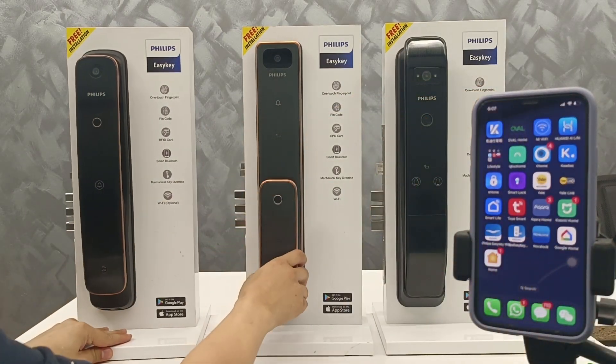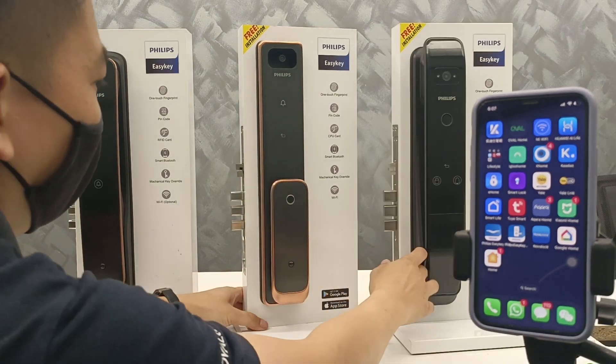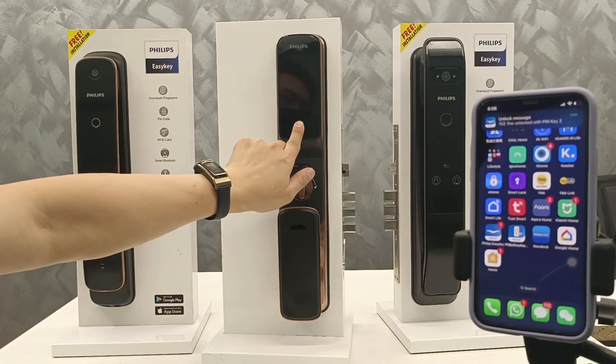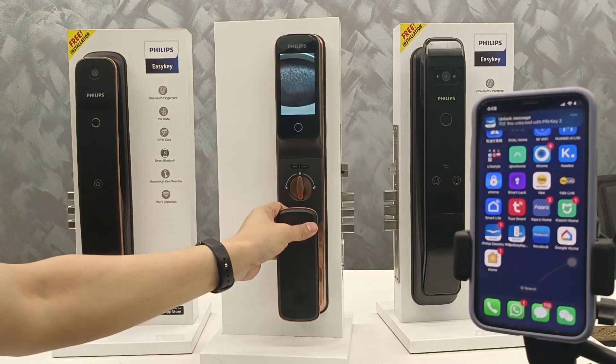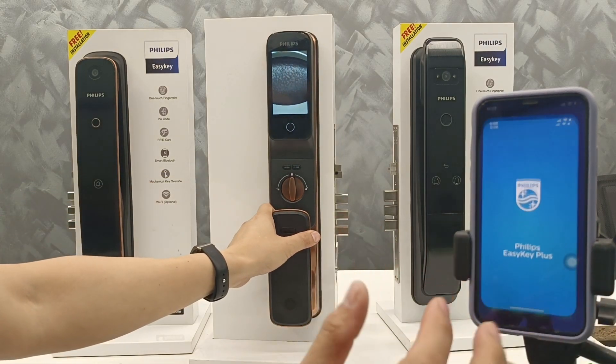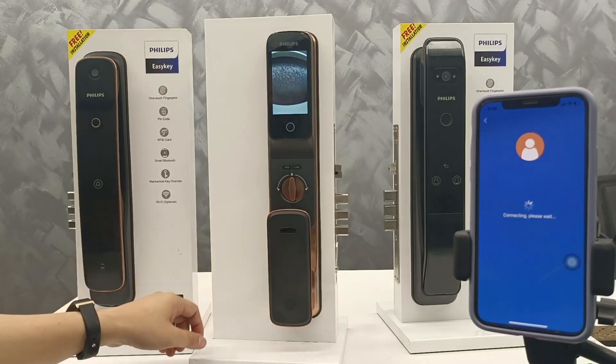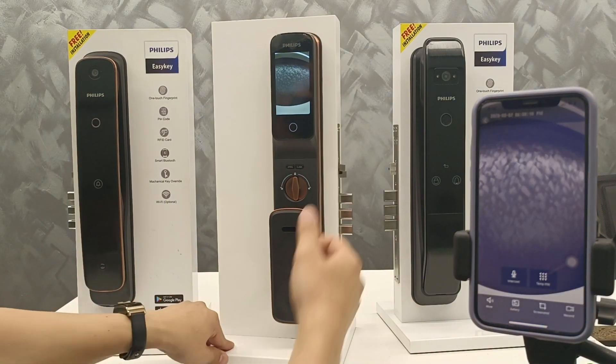Another one is the letters for the WP. The app is different — it has the door view so you can see the outside. The app is Easy Key Plus, and anytime, anywhere, you can view the outside and in the corner also.